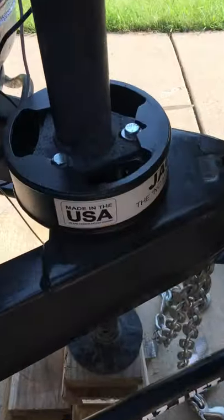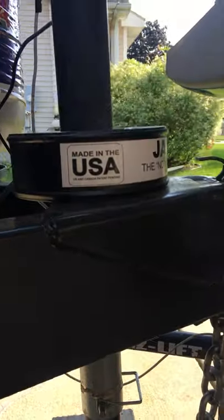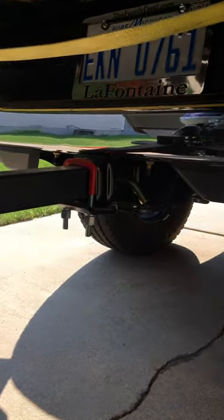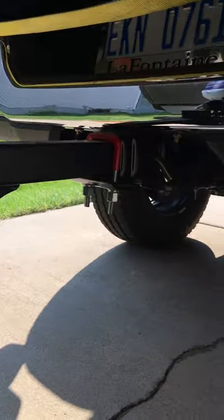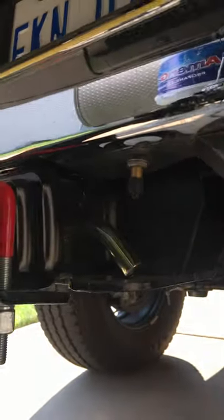I'll give you a close-up — boom. There's my shank. I put a hitch clamp on there just so it doesn't rattle, which drives me nuts. There are my nipples from my air shocks — right now I'm running 80 pounds in each.